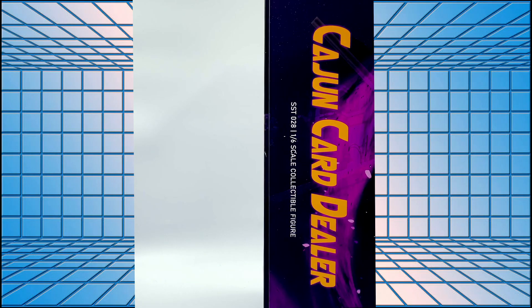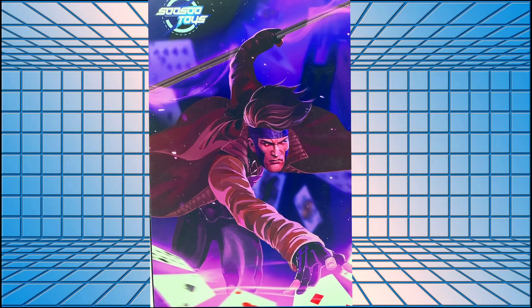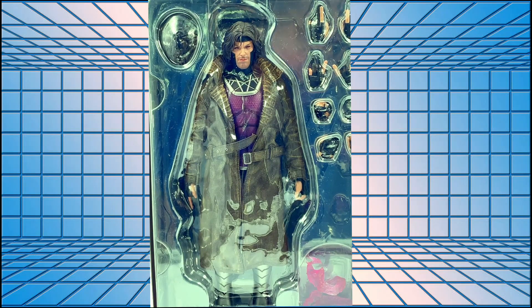There's your usual stuff on the back — nothing particularly exciting there. Right, let's get him out. When you open it up you've got this quite stunning inner artwork on the sleeve, which looks quite cool. And here he is, ladies and gents — he looks absolutely tremendous. I'm going to get all the bits and bobs and accessories out and put them in the light box for a closer look.